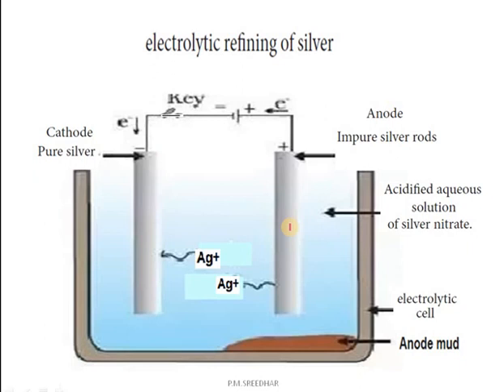In this process, less electropositive impurities from the anode are deposited at the bottom of the anode. This is known as anode mud, which is otherwise called anode slime. The anode mud contains PGM — platinum group metals — which are the impurities present along with silver.